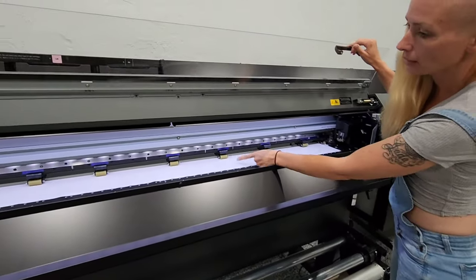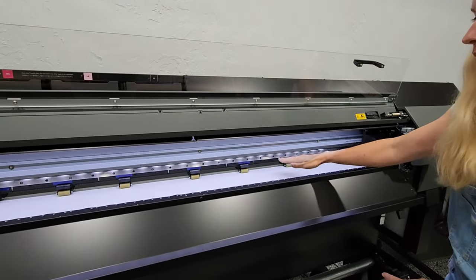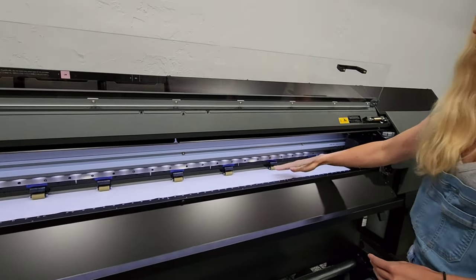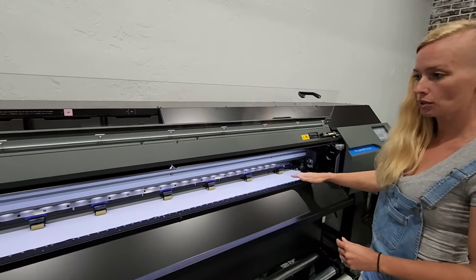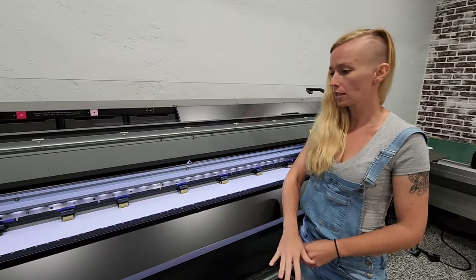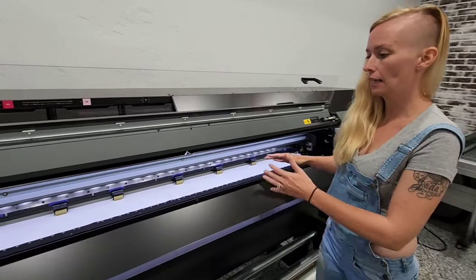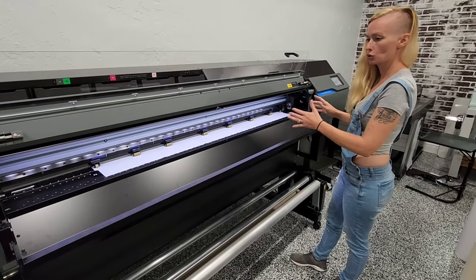Also, all the clamps — as it is printing or cutting, it will lift up these clamps so that it doesn't land on your image, especially if your ink is still wet. That way it doesn't smear it or cause any issues, but it's nice because it folds down the paper, so if you're printing or cutting something long, you get a nice straight edge and there's no skewing.